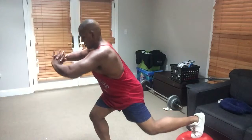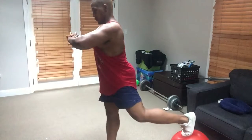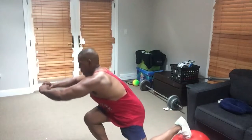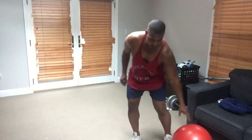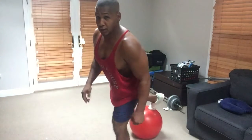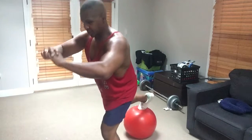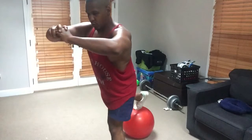Keeping the core nice and tight. I really feel that in the glute. Excellent. Moving on to the other leg — find the ball. I've been using these stability balls since 1998. Go a little deeper. Four more.